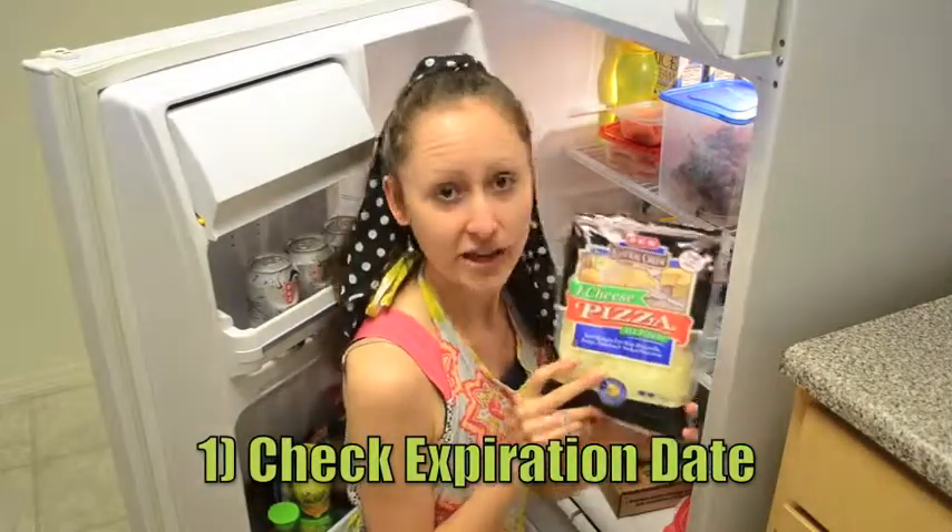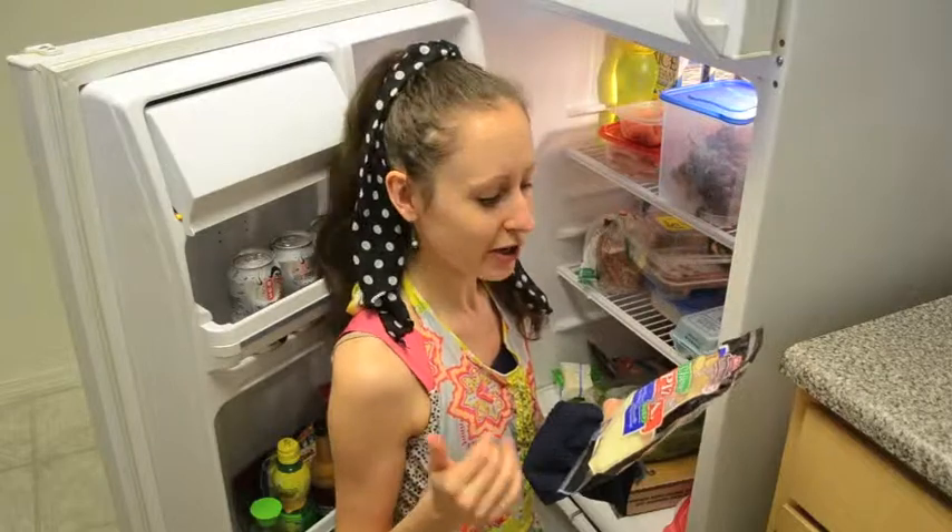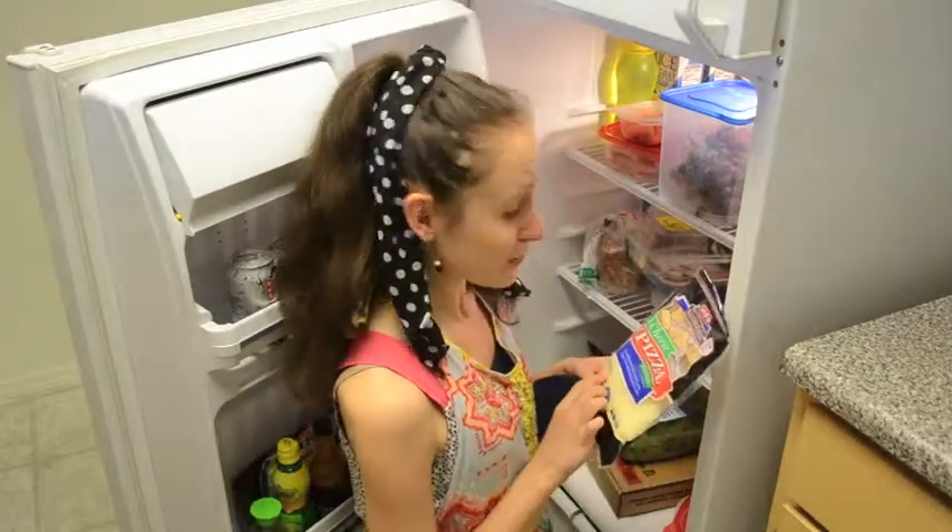Packaged cheese like this has an expiration date on it that tells you exactly when it's going to go bad. The expiration date is checking out, so we're good to go — we're going to keep it in here. If it was past the date though, it would be going in one of those trash bags.